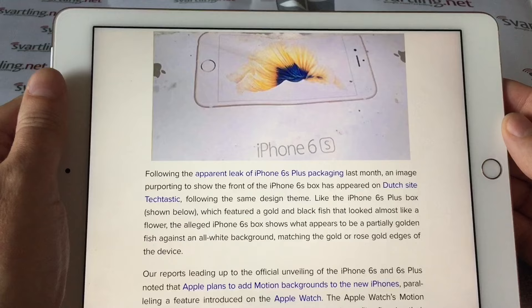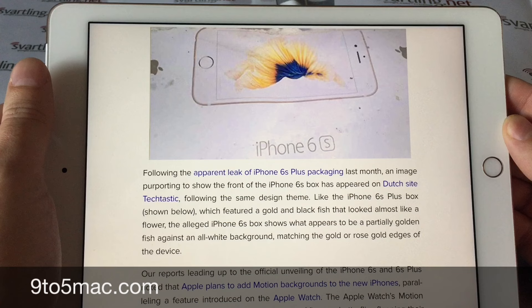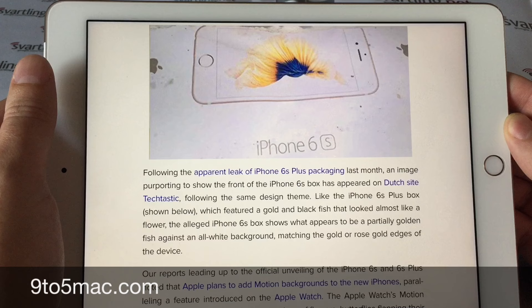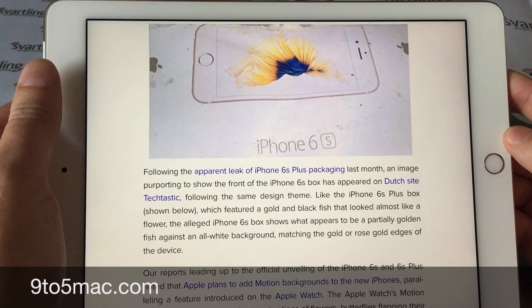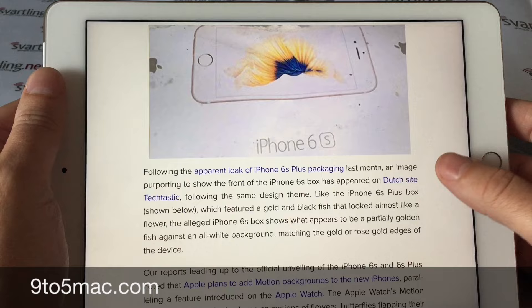Personally, I really like the motion backgrounds on my Apple Watch — they are really nice to look at. I like that it's a different background every time I raise my wrist and see the Apple Watch. This will be really cool to have on the iPhone too, because it will make the iPhone more personal and more lively.